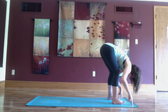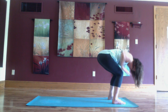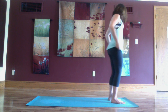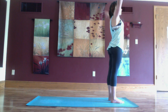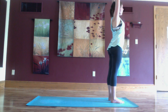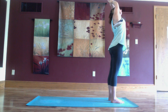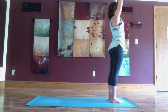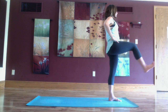Gently let the fingertips come to the floor as you inhale lift halfway, exhale fold. Slowly as you inhale come all the way up to stand. Mountain pose, arms right along your sides. Inhale arms high, exhale take a side stretch over to the right. Inhale back to center, exhale to the left, inhale back to center, exhale palms to the center of your chest. Bring your right knee in.